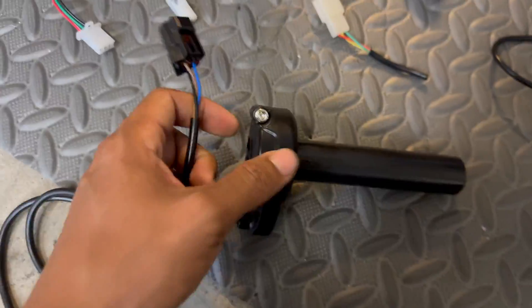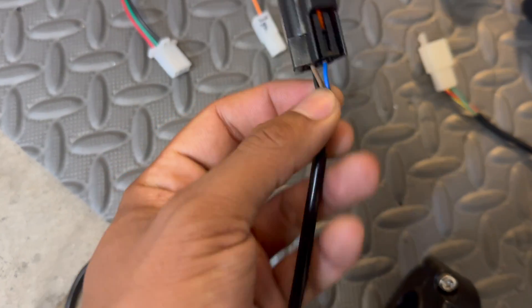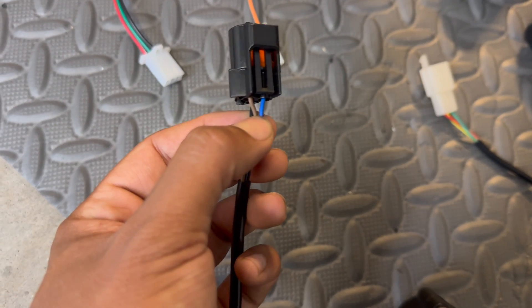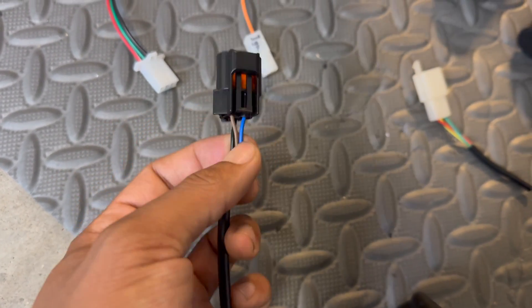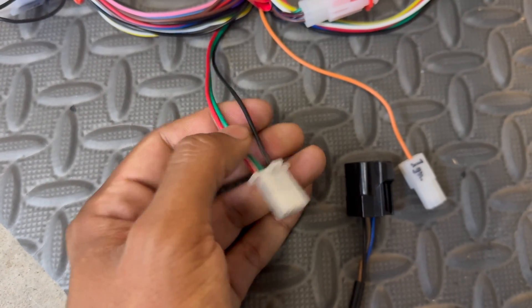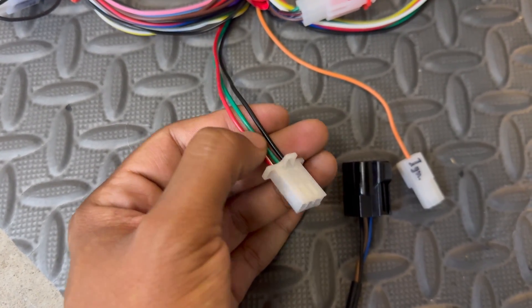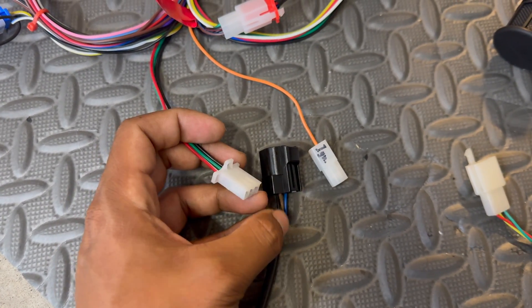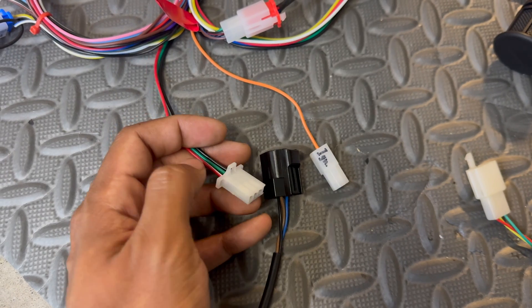Let's start with rewiring the Surron throttle. On the throttle side: black is ground, brown is the power wire, and blue is the signal wire. On the Far Driver side: black is obviously ground, red is power, and green is the signal wire. So we're going to make sure black goes to black, blue goes to green, and brown goes to red.